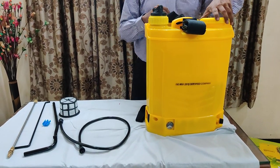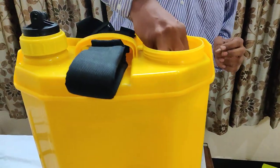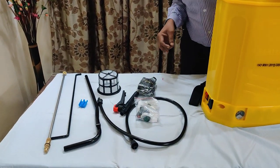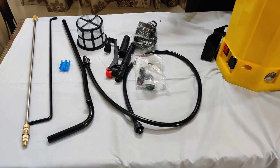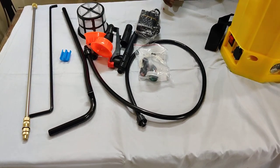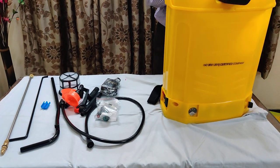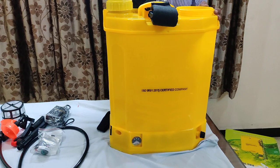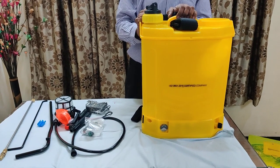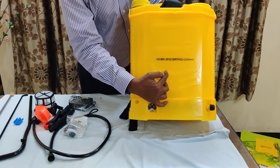While removing all the things from the disinfectant machine, just remove this cap and see what all components are inside. We have to remove all the components from inside. Once again we check nothing is left inside. Now inside this machine at present only this pump is there. This is one of the best brands available with us and it is an ISO certified company product which gives long durability and quality satisfaction.